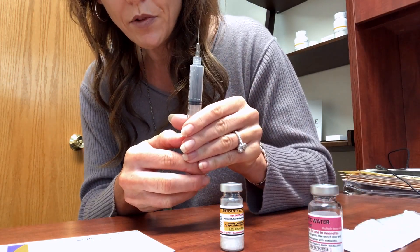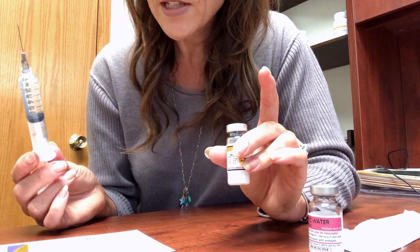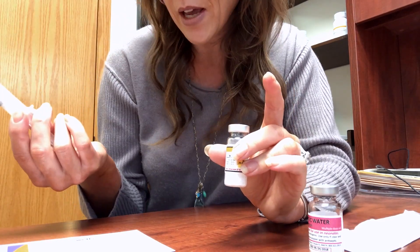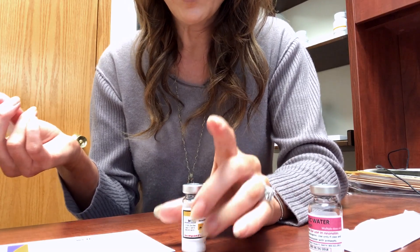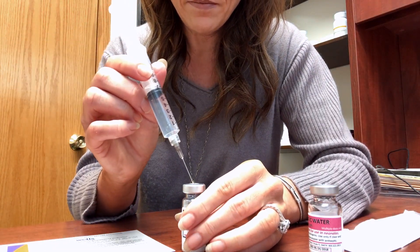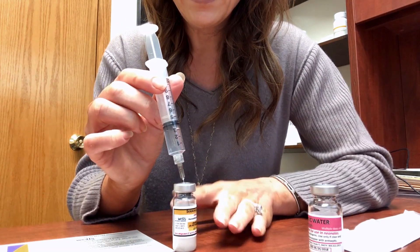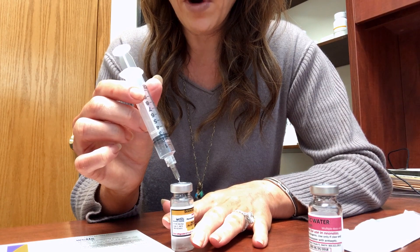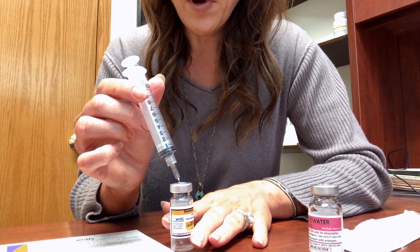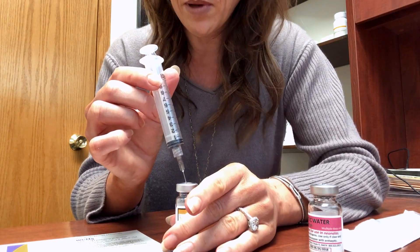You can tap out those air bubbles if you need to. The Sermorelin itself contains a vacuum inside the vial, so what you'll do is just insert the needle in the top and you don't need to do anything — it's just going to suck that water right in. It's a good idea to point that needle at the side of the vial just so that you don't get a bunch of bubbles.